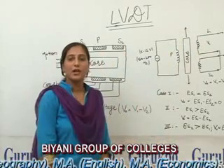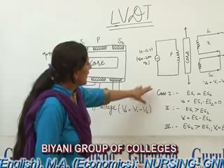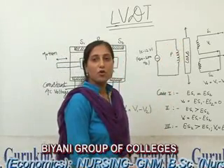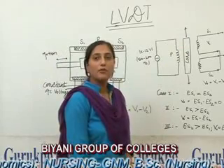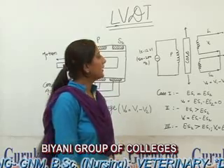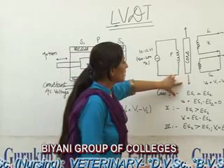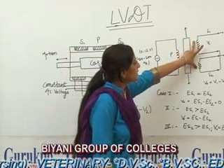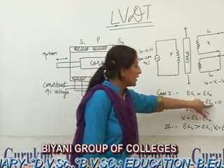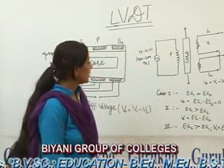Let us study the working of the LVDT by dividing it into its 3 cases. Case 1: When we apply a force on the core and the core does not move from its position, it will remain at the null position. Then the output voltage of the two secondary windings will be equal, and the net output voltage will be ES1 minus ES2 equals 0.